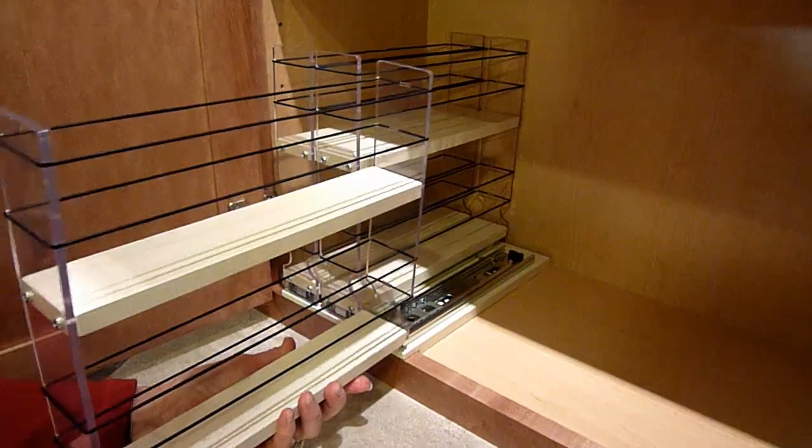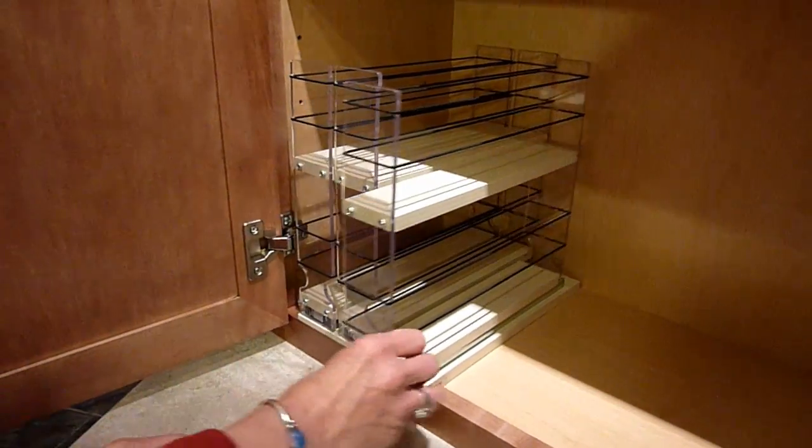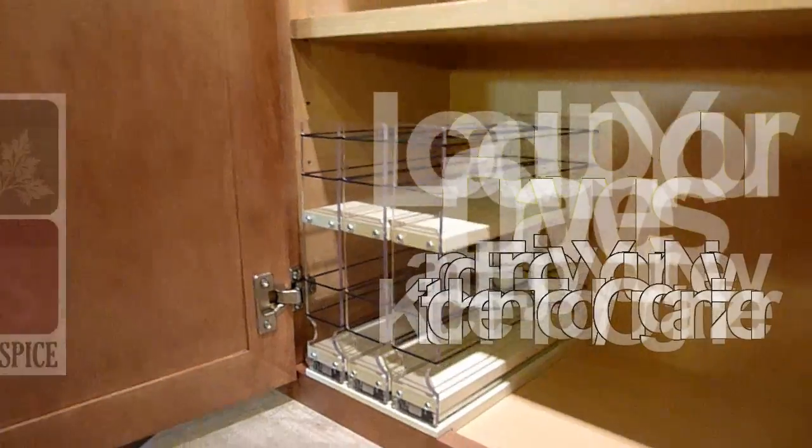You are now ready to load up your unit with spices, seasonings, herbs, or whatever other containers you choose. Enjoy!